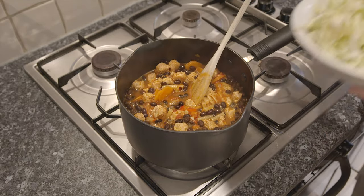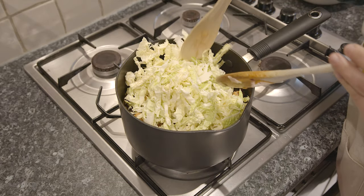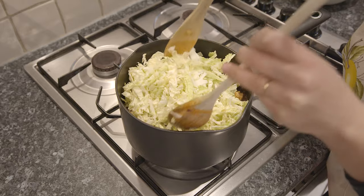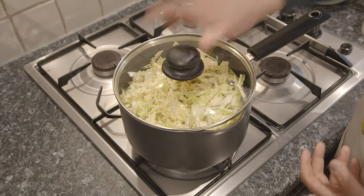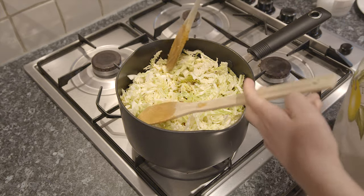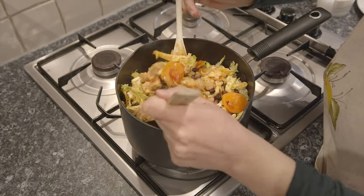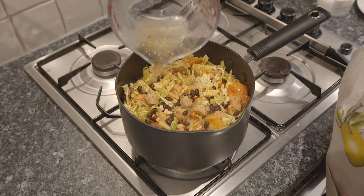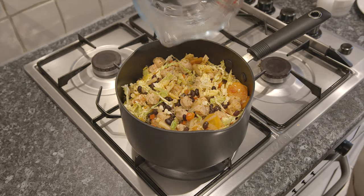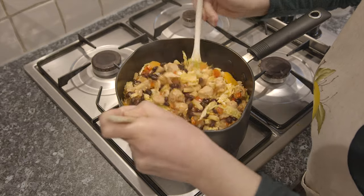Add the black beans and cabbage, cover and allow a few minutes for the cabbage to wilt down. Remove the lid, stir everything well and if necessary, add a little more stock or water. Cook for a further 8 minutes or until the pasta is cooked, stirring occasionally.